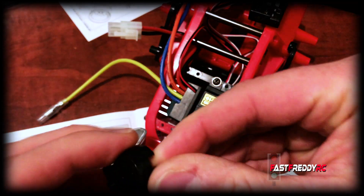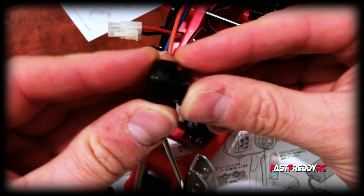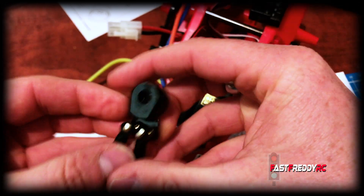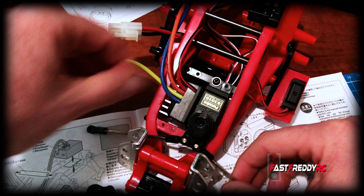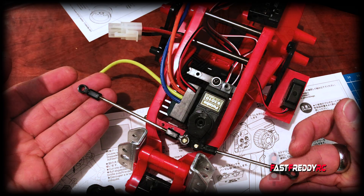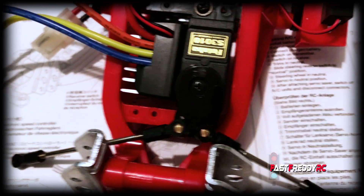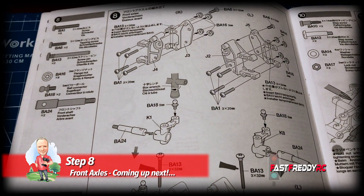I'm going to take that off and snap it on right away - you can see where it's supposed to go - and then I can put the whole thing on in neutral. It's just a matter of screwing it in now. It is on and screwed in, so we're ready to go and can move on to step eight, where we're going to start building the front axle.